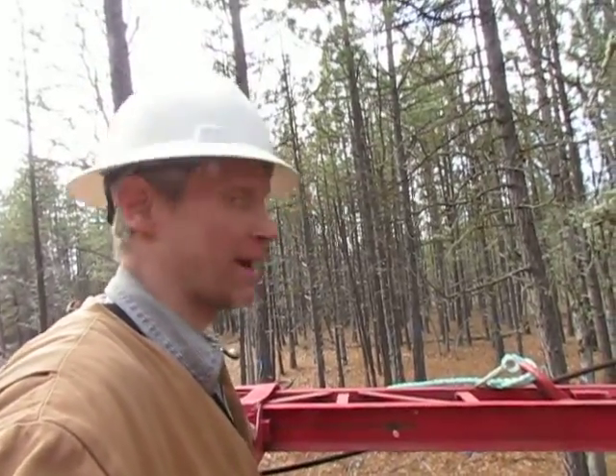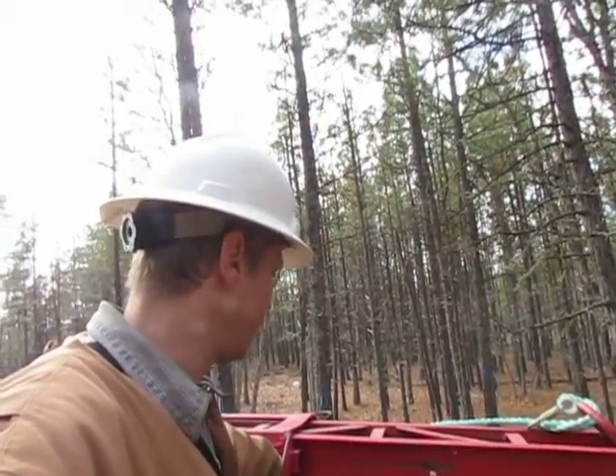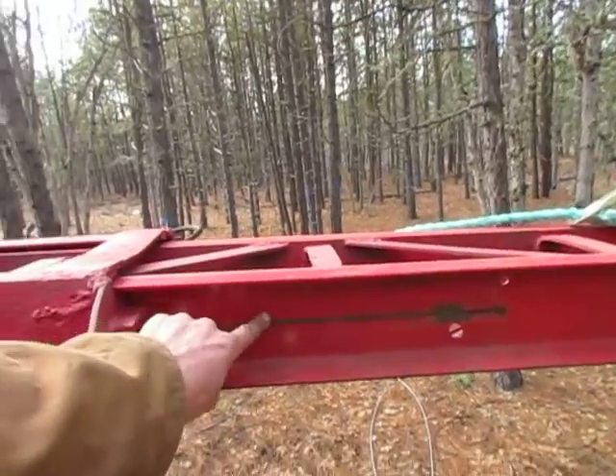It's February 28, 2014. I'm out here at the drilling site in Goldendale. Yesterday I lowered the mast because I had to inspect it because it wouldn't extend all the way. I can see where it was rubbing right there.